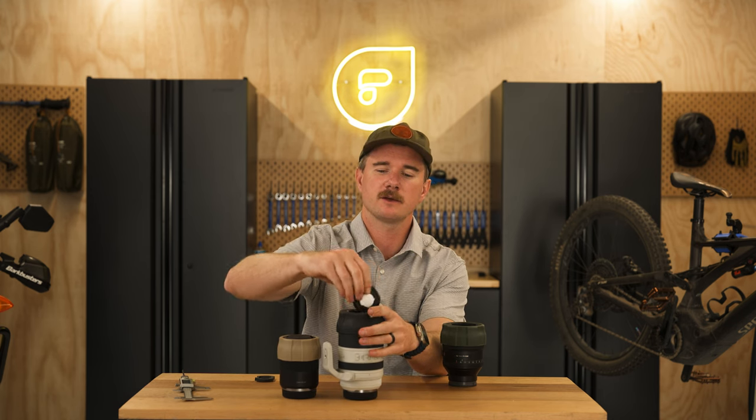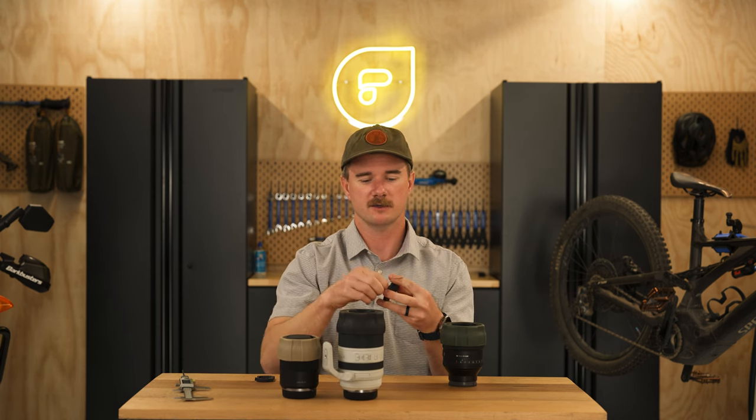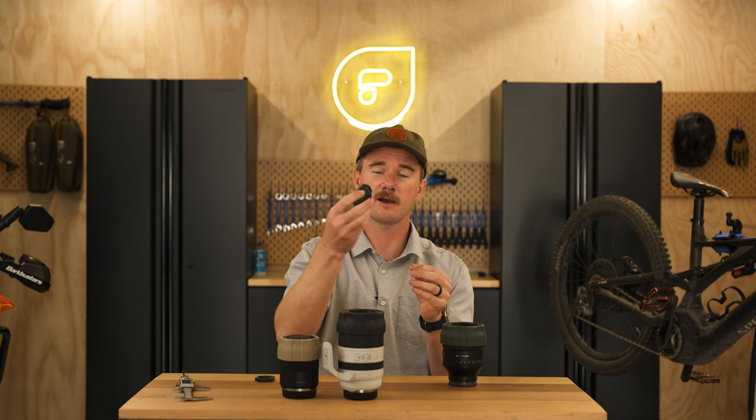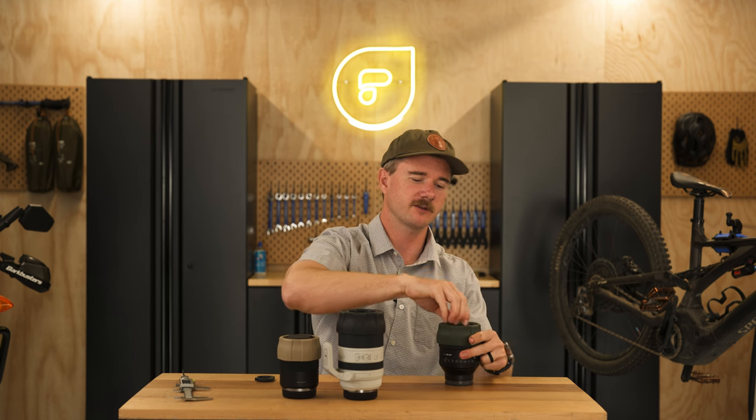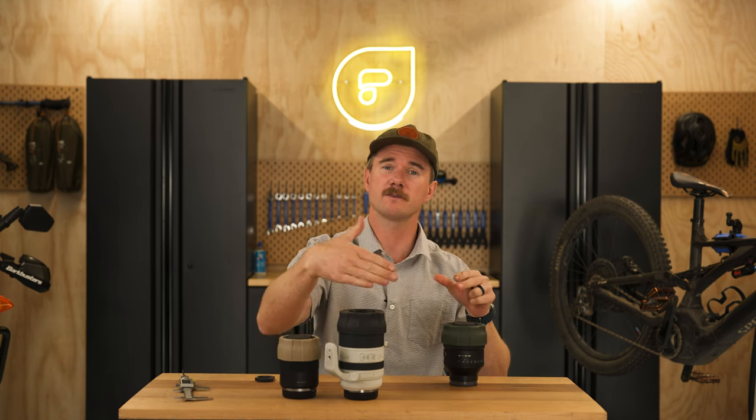If you want to install the AirTag one, take the AirTag insert out. The cool thing is, if you've got multiple Defender Pros, all of these caps are the exact same size, so you can switch inserts across each Defender Pro lens cover — or even our Defender body caps — same size, so you can switch everything super easily.